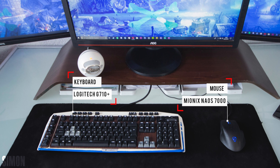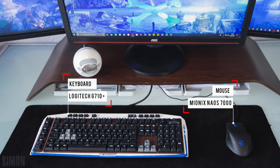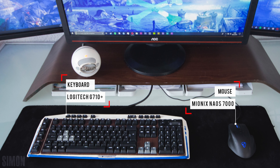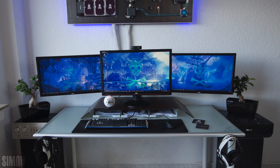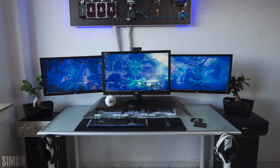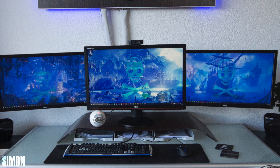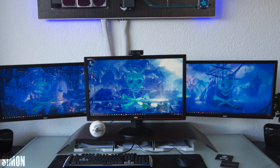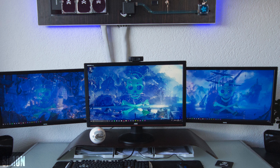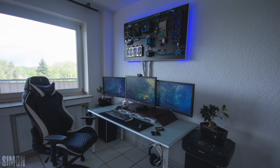The keyboard has a custom paint job and the top plate has a wood vinyl wrap that matches the PC colors. Being honest though, there doesn't seem to be much consistency with the color scheme overall, and the glass desk is the biggest factor in that. The cable management is pretty impressive for a glass desk, but I'd recommend using a zip tie or velcro strap to tie both cable sleeves together so it looks like one sleeve going down the wall instead of two separate ones. This setup has me thinking about building a wall-mounted PC. Thank you, Simon, for entering.